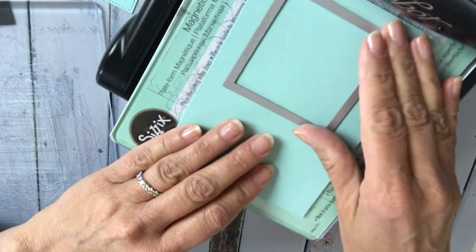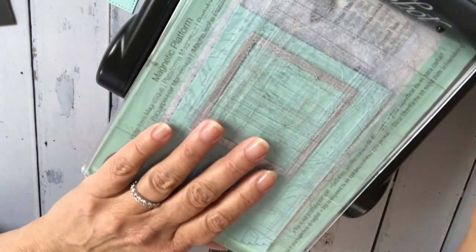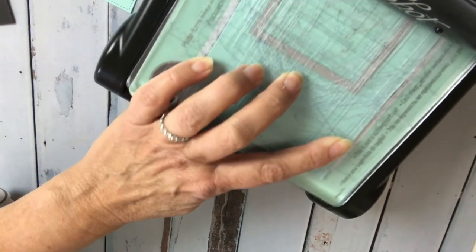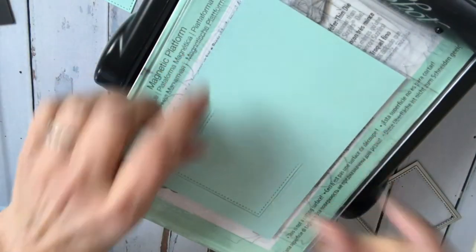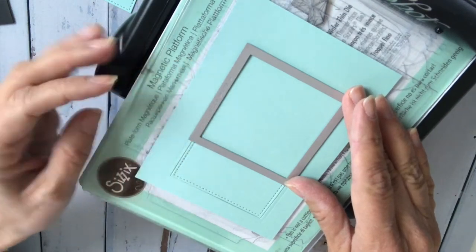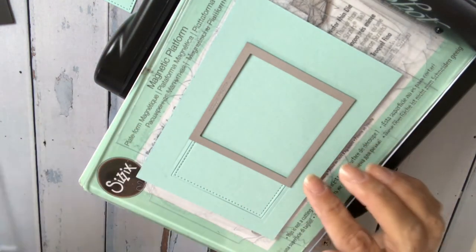You can use any size square die that you want — I'm using the largest one here. All you do is run it through, and the trick is you just run it through until you hear that first click. You don't want the second click to go through. Then pick it up and turn it over — rotate it 180 degrees — because if you just move the die and send it through again, you'll be cutting off the top part again.